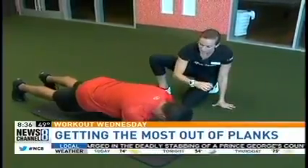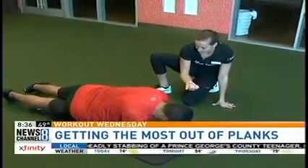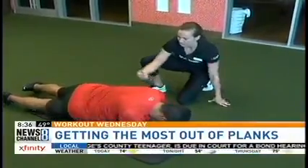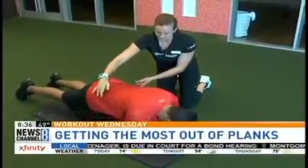Now I want you to slowly shift your weight from one side to the other side. So you should feel this a lot now in your sides as well.